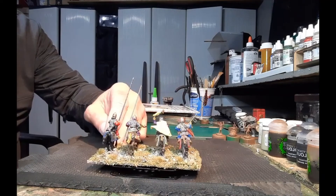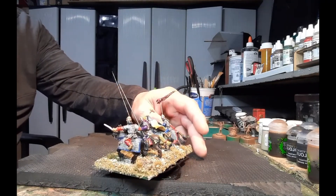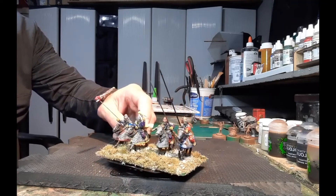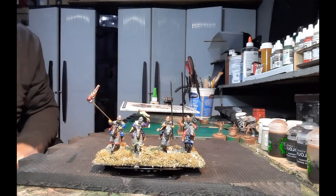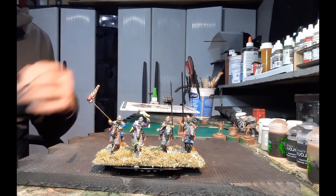The spears are the metal ones from Perry's. It's a nice little unit — a nice little command stand. Like I said, it can go into a bigger unit or stand alone.